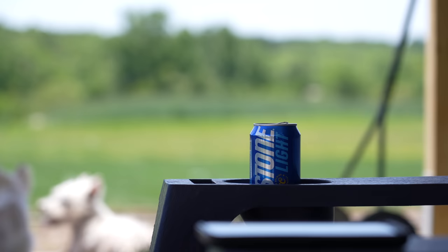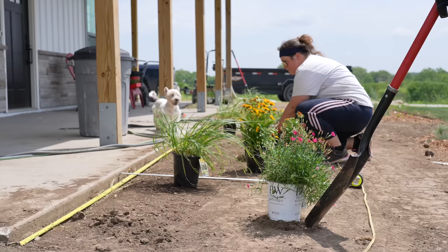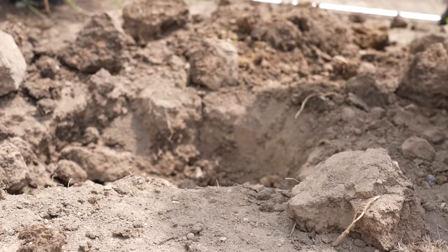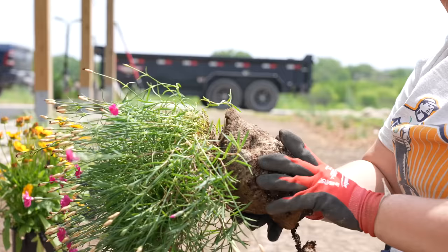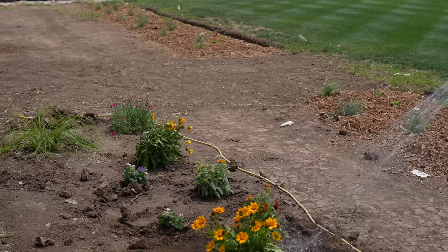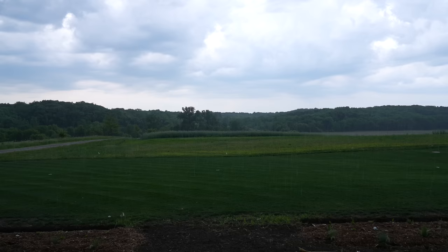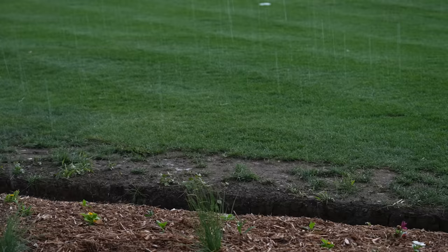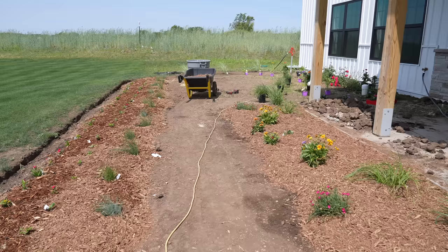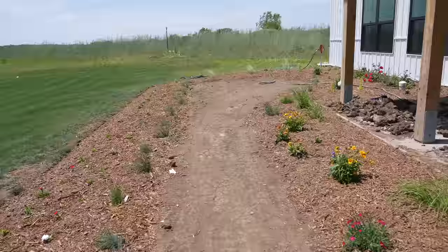We finished out the day watering the plants in the front section of the landscape. The next day it was back at it for more planting. A brief but much-needed rain shower ended that day early. A vision of a pathway was starting to come together, but there was a lot more planting to do. We spent the better part of the morning finishing the planting and began to finish the final mulching.